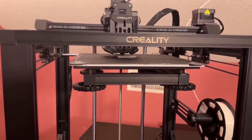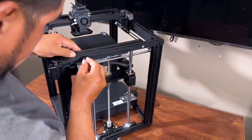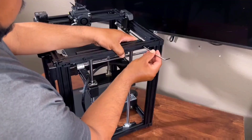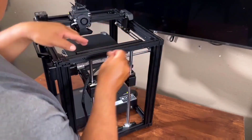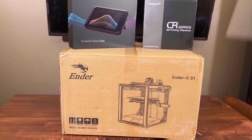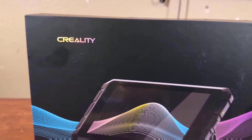The build quality of this 3D printer is excellent, as I expected from the Ender line. All the parts look and feel well-made. When you pick it up by the built-in handles, it has a heft that suggests a ruggedness you don't get from cheaper models.